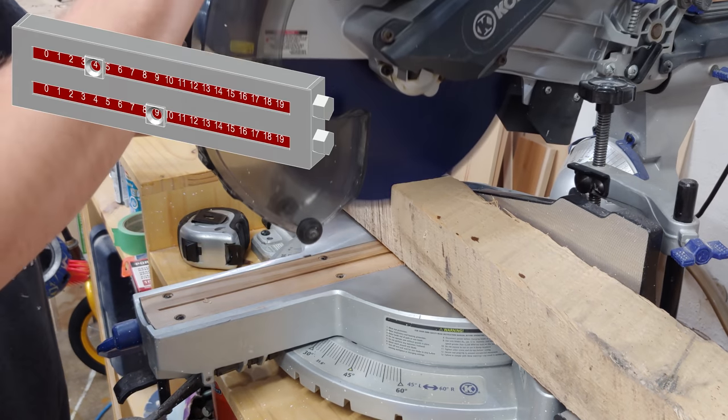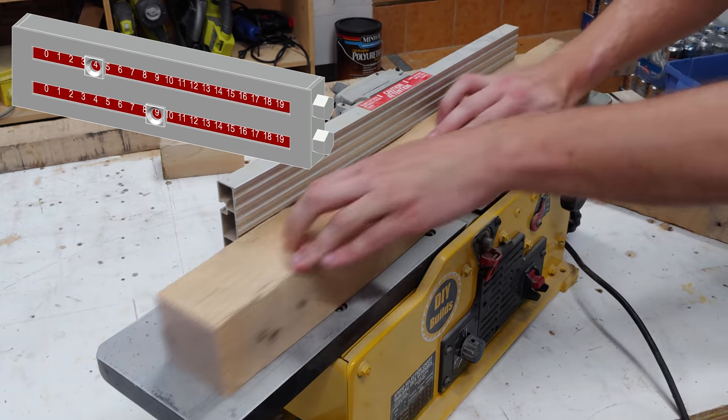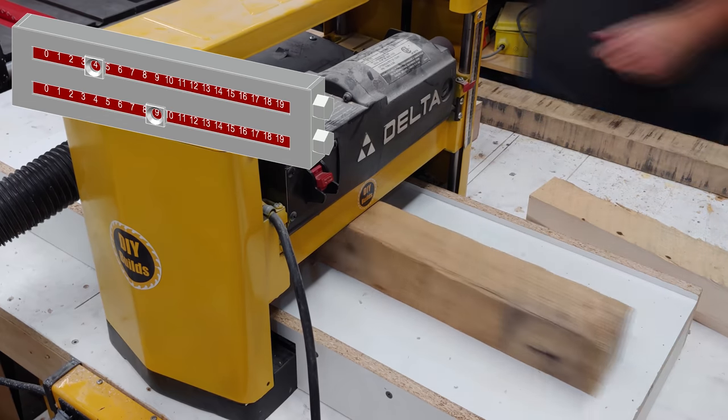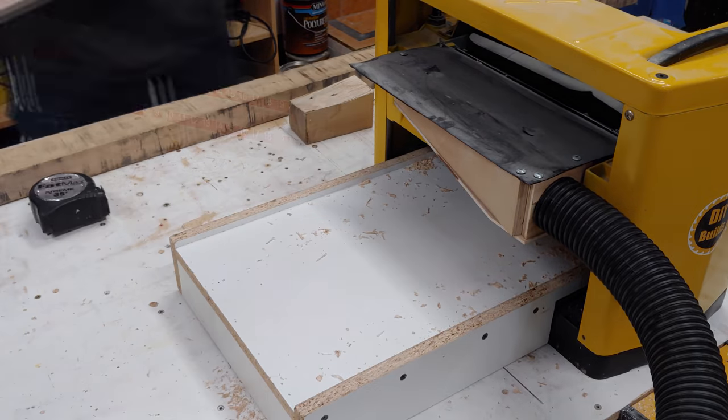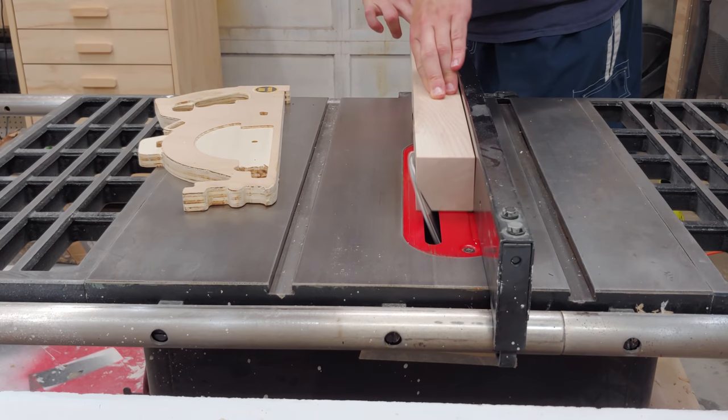Now it's on to making the hexagonal prisms to display the scores. I start again by milling down some maple pallet wood on my jointer and thickness planer to get four square sides. I then set my table saw to 30 degrees and start cutting out my hexagon shape one slice at a time.